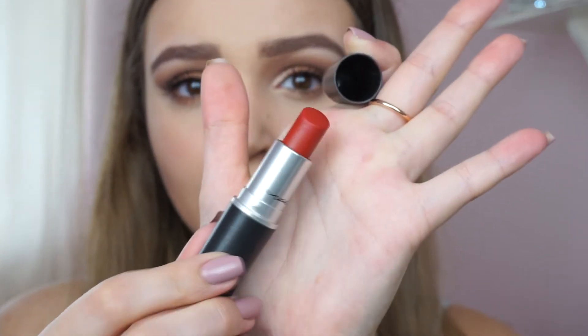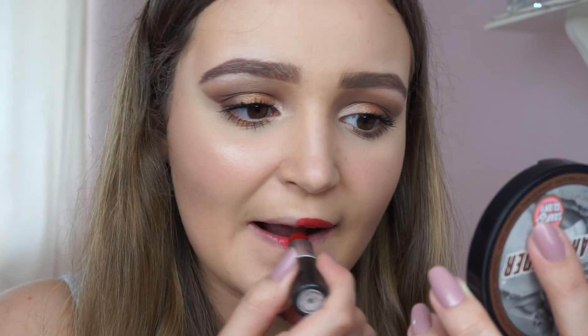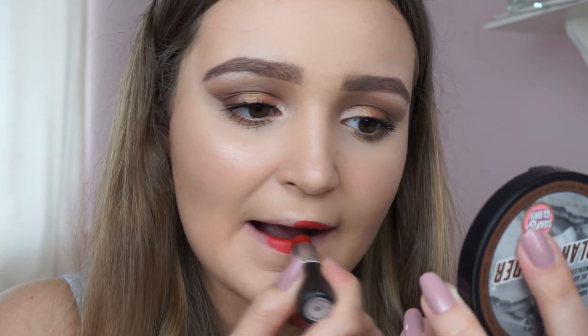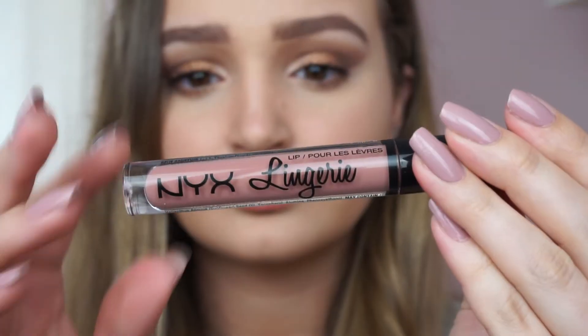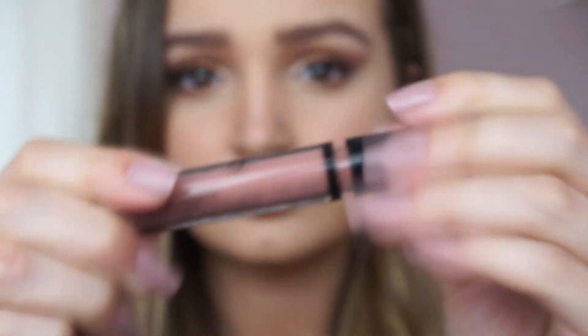Now I have a couple of lip options for you — I'm going to show you three different shades. The first is the MAC Russian Red lipstick — a lovely red that would look really pretty with this eye look if your dress is red. Another option is the NYX Lingerie Liquid Lipstick in Push Up, which dries completely and doesn't come off for hours, making it amazing for a night out.